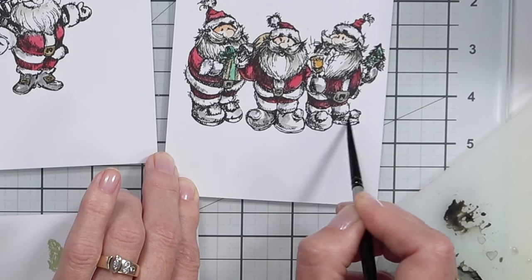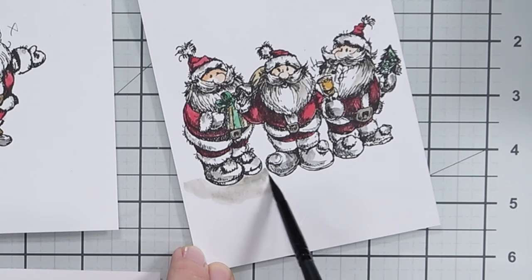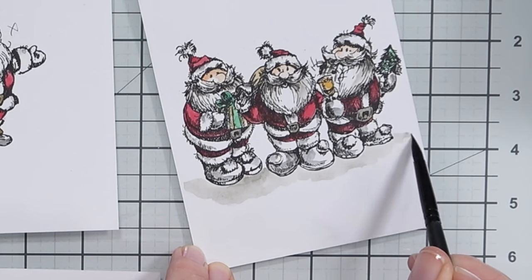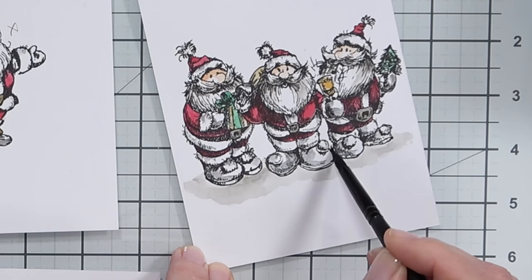I like to ground my images and I'm using a warm grey to do that here. You might notice I'm painting across the base of the Santas but going up slightly at each edge — this gives a better sense of depth.